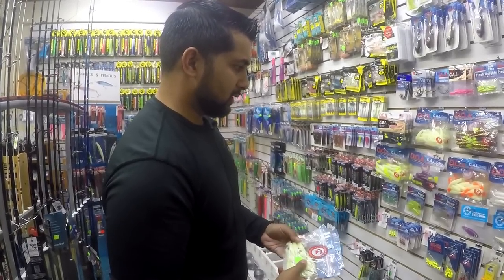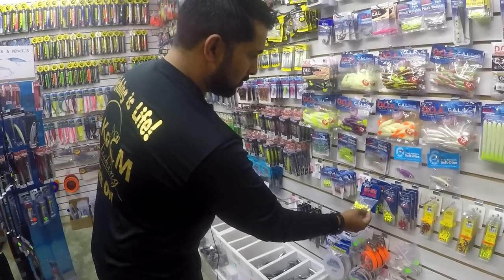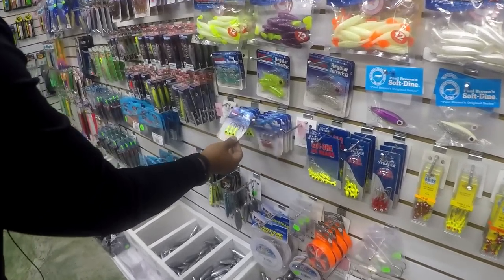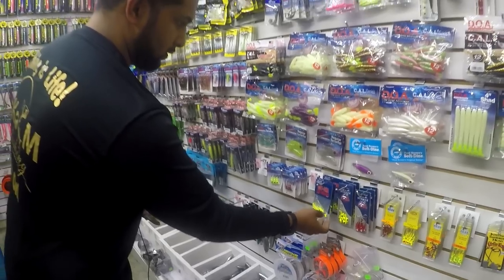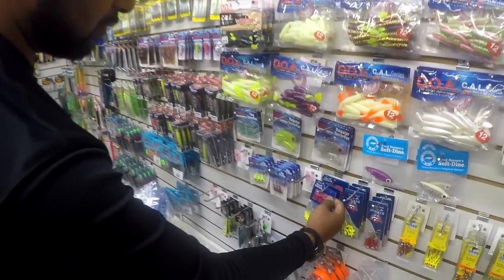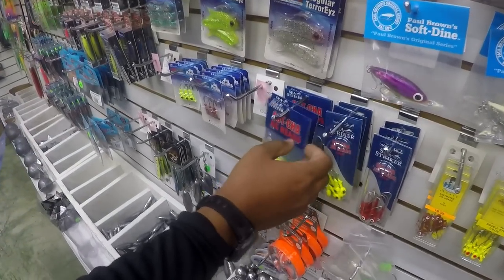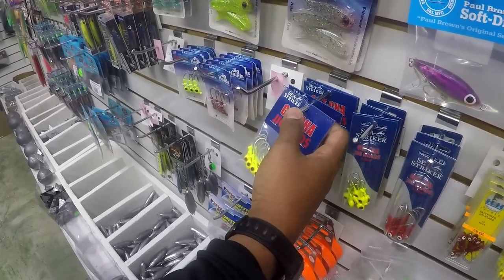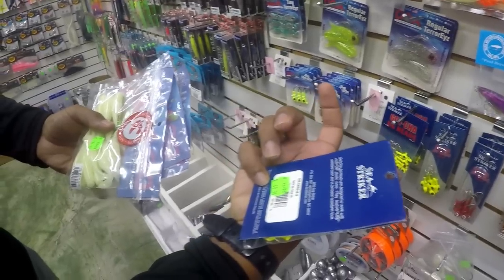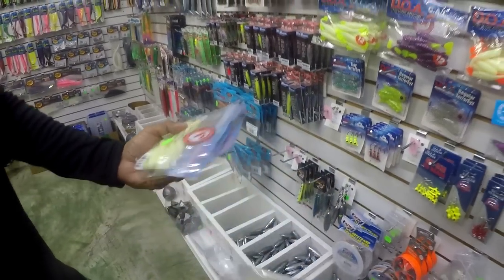To go with the DOAs, I'm going to get a couple of jig heads. These jig heads down here are more for snook — they work perfectly for snook, but for tarpon they might not work as well. So we're just going to get one pack for the snook. This one is $50, so that's $96 plus $50 — we've reached $146 so far.